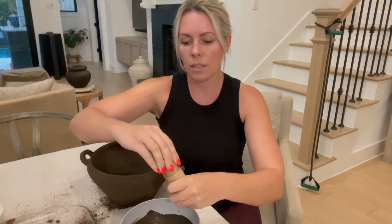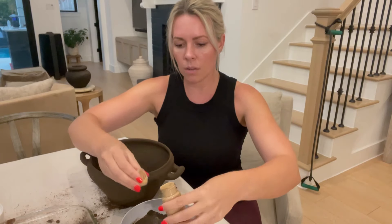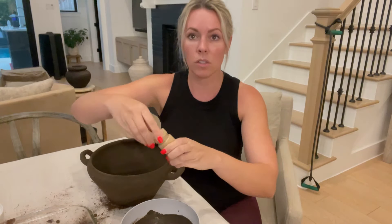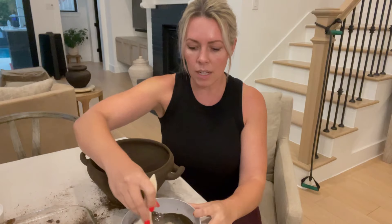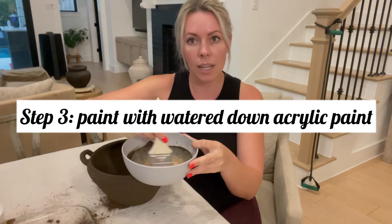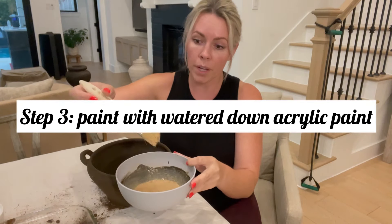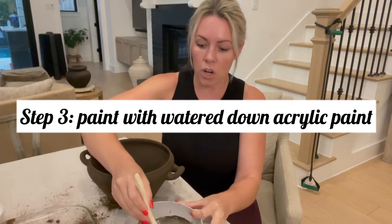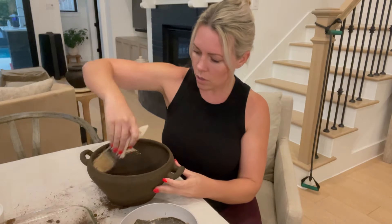I love using watered-down paints — it's one of my favorite ways to get a really light color without having to blend or use any specific technique to make it look good. You can see how it turns into just like a sand color. I have this cheap chip brush from Home Depot — I think they're like a dollar — and I'll start on the inside just to see what look we get.